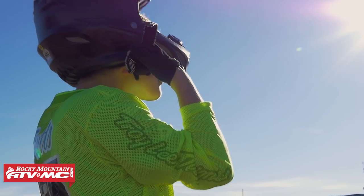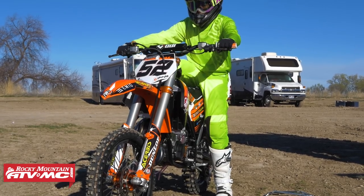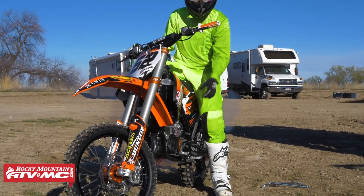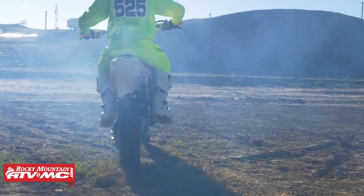Today we're going to talk about the 2017 KTM 85SX bike build. As a parent, my son races competitive motocross, and so every year we build new bikes. This year, he's in Mini Senior. We've built the bike to go out and compete against all the other kids in the nation and try and go to Loretta's again. I'm going to talk about the things I've done to this bike to give him the best chance of success possible.